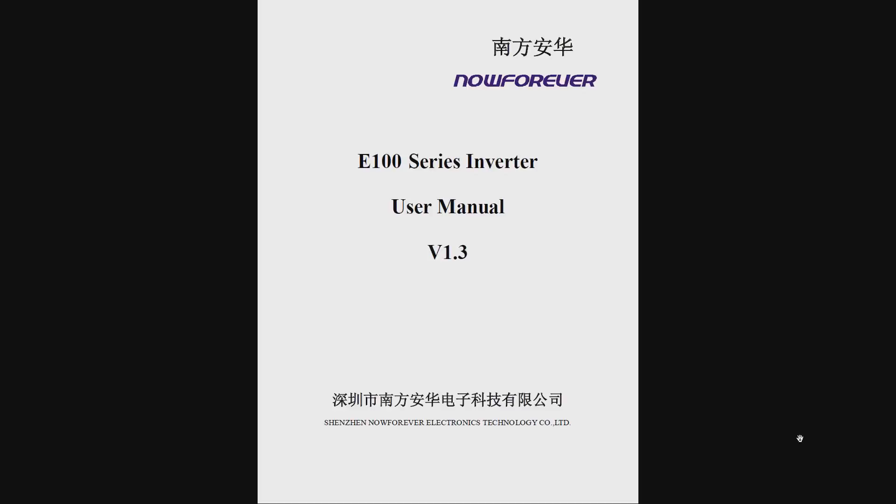In this video I'm going to discuss three different ways that you can program your VFD that commonly comes with 6040 CNC routers from China — probably the 3040 and the 6090 as well. The three ways are: using the potentiometer on the display, using the keypad on the display, and using Mach 3 to control your spindle.